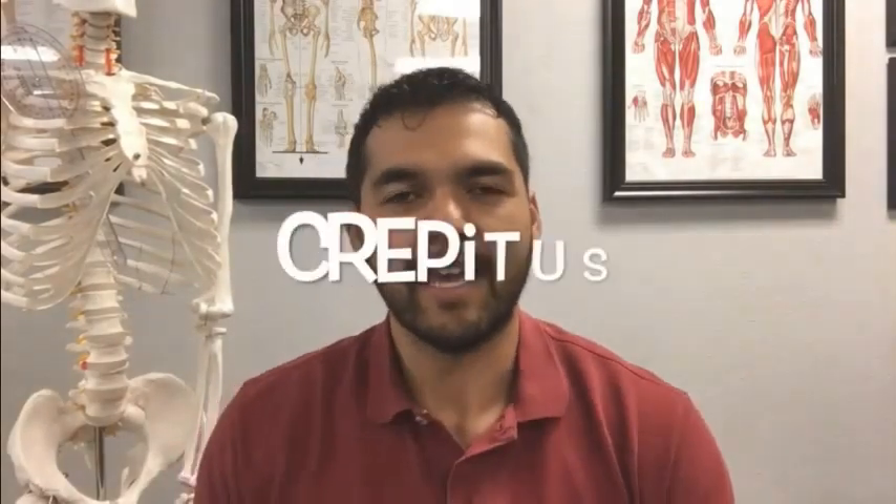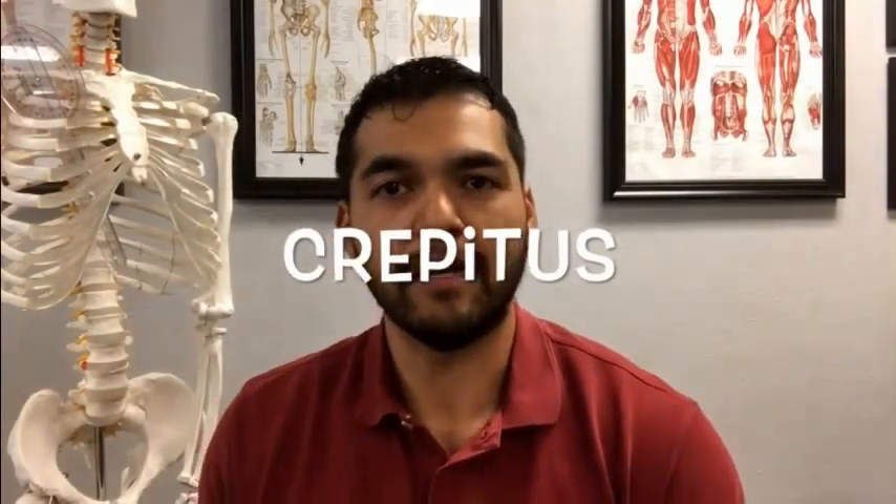Hey everyone, this is Dr. David at El Paso Manual Physical Therapy, and I'm going to talk to you all today about crepitus. Crepitus is that crunchy sensation or sound that you might hear in someone's joints.